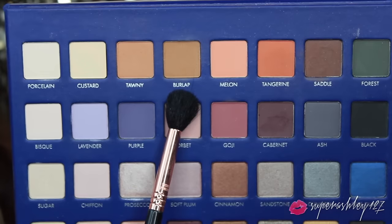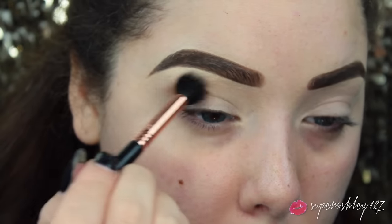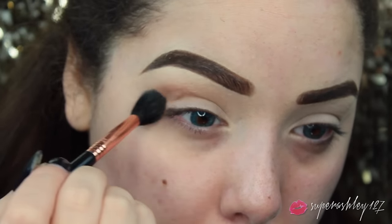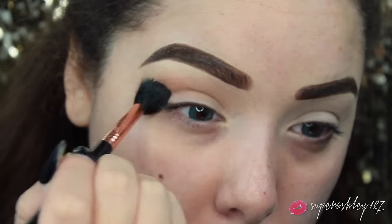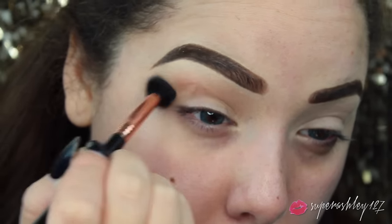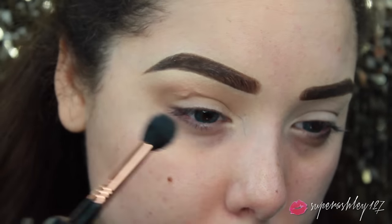So we're going to start off on the eyes today. We will be using the Lorac Mega Pro 2. I'm going to jump into this color called Burlap on an E40 brush from Sigma. And we're going to blend this right into the crease as our transition color. It's a nice kind of mustardy brown - not too warm, not too cool, somewhere in between. With green tones, that works perfectly, so we're just going to buff this all out and make sure it's nice and blown out and seamless.